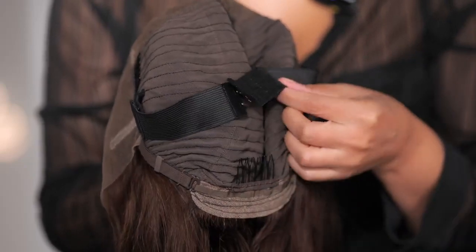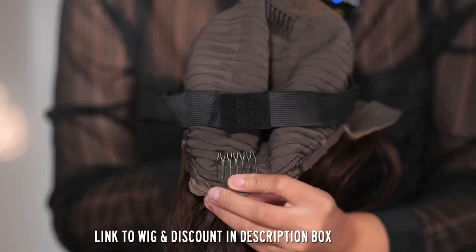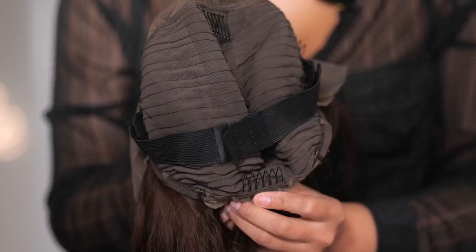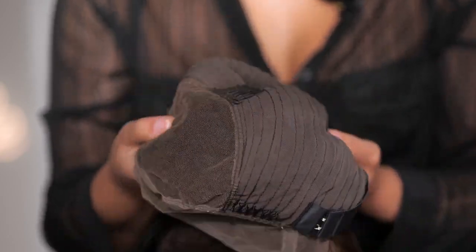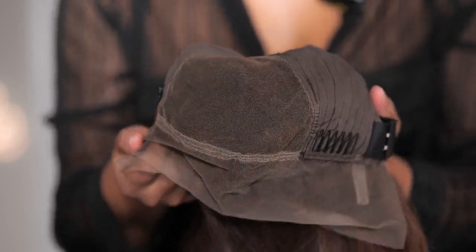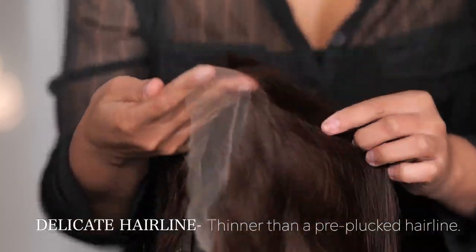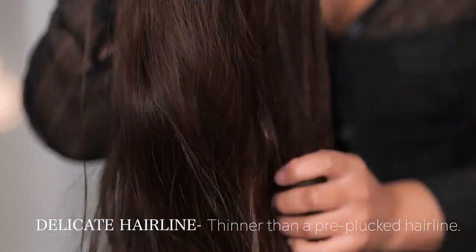They have built-in straps so you can use the ones in the back or the ones here. It comes with a comb so that the back nape area won't flap around — you can just insert it to give you more security. It also has combs inside the cap that you can use. The lace is Swiss lace, which will blend pretty well, and it does come with the pre-plucked hairline. This is a color number two.